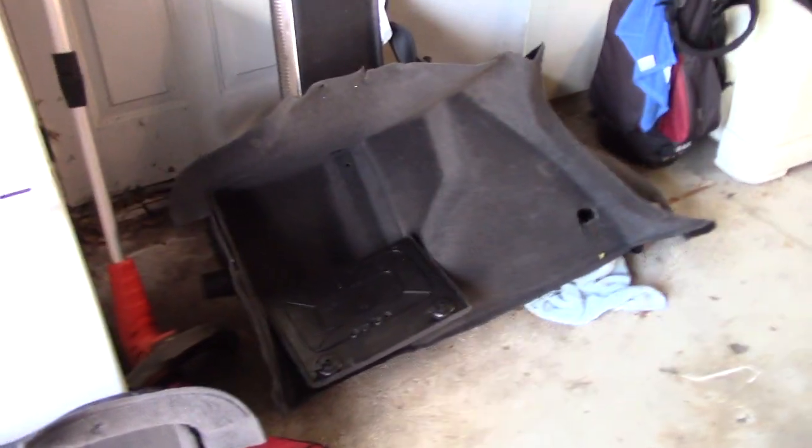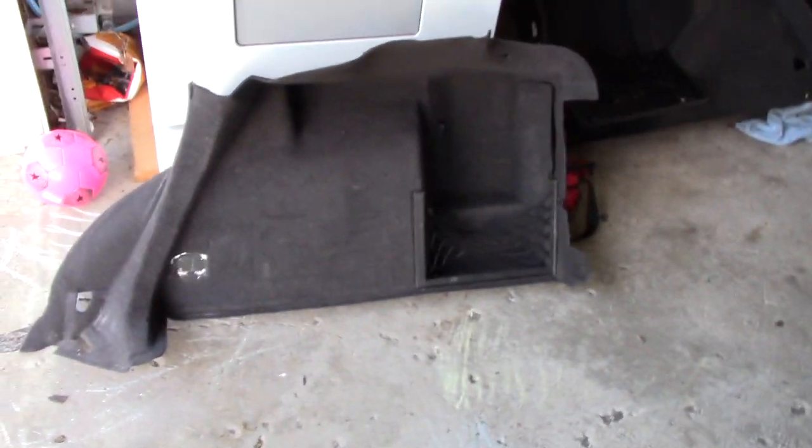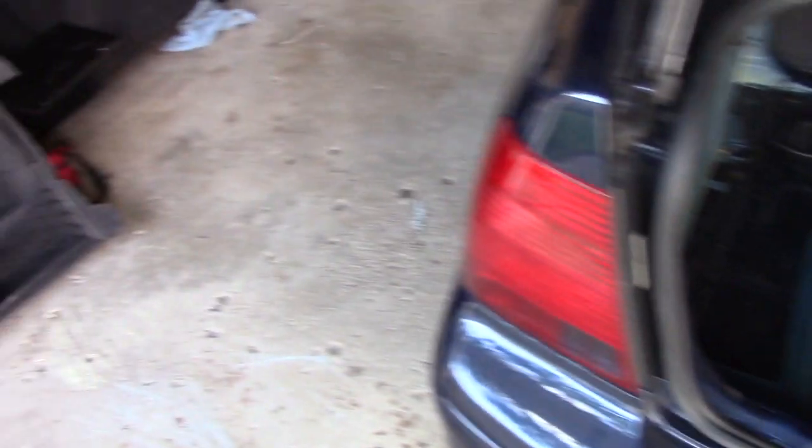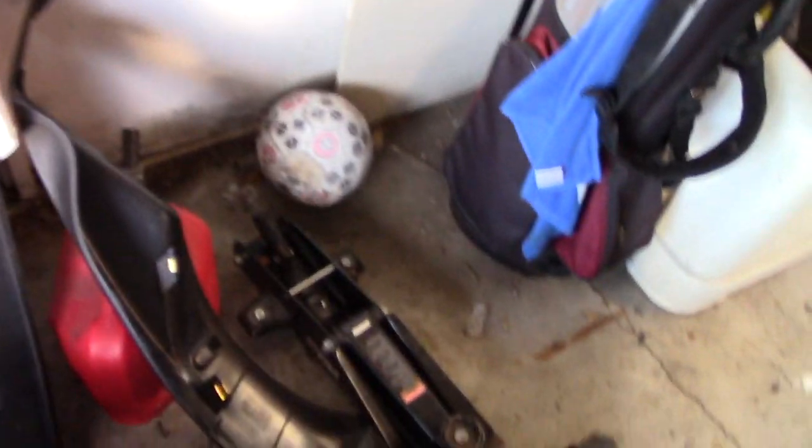Once you get that done, the trunk liner comes out in two pieces. Here is the left side and here is the right side — it simply comes out in two pieces. I imagine it's going to go back in even easier now that I know how it comes out. There's the back of the trunk, and there's the C-pillar on the other side of the car.